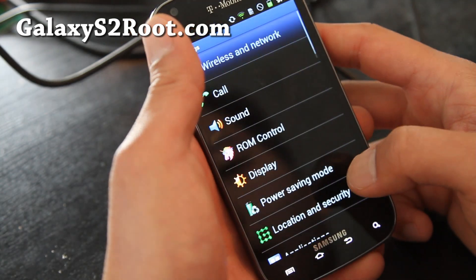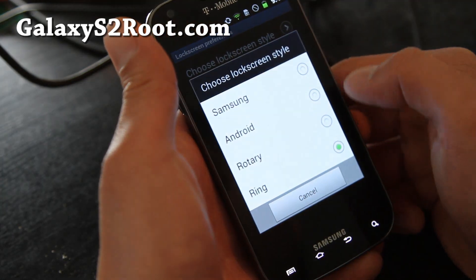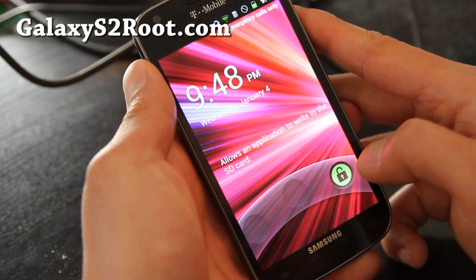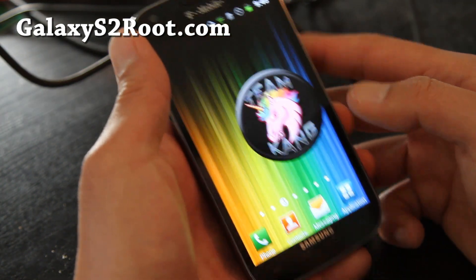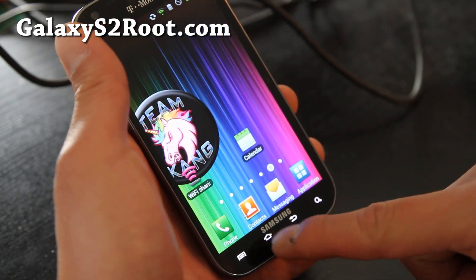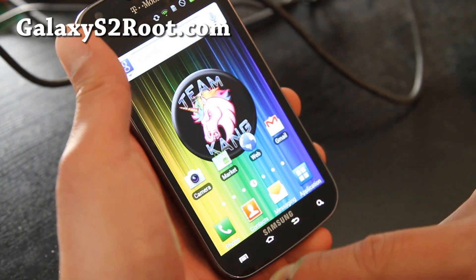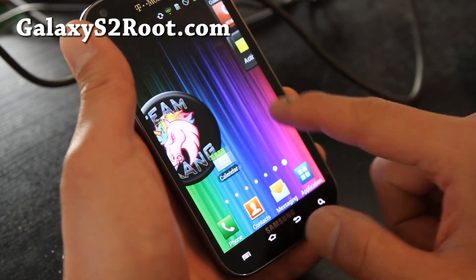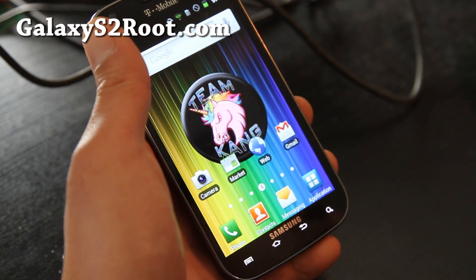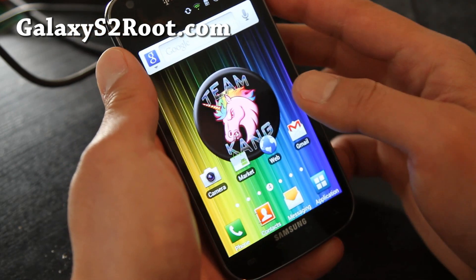Go to Settings, then ROM Control, and you have different lock screen options. You can go rotary-style like in Android 3.0 — well, it's more like Gingerbread. You also get a nice home screen, Google Talk with video chat, and custom power menus.